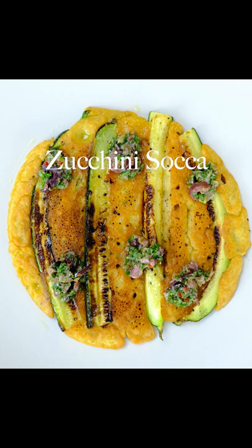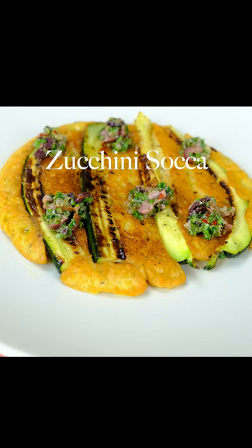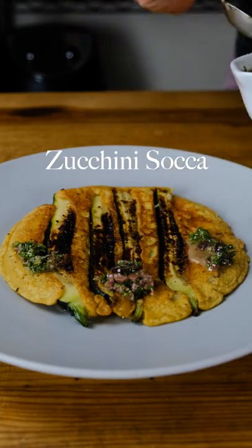Welcome back to Those Vegan Chefs. Today we're making zucchini soca, a savory chickpea pancake that is naturally gluten-free.